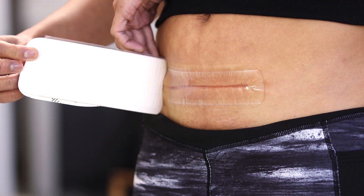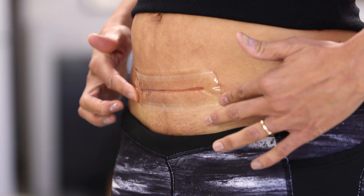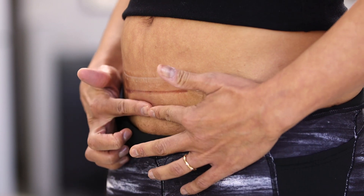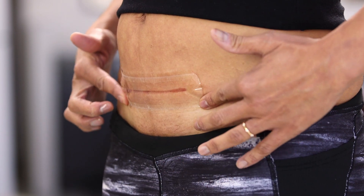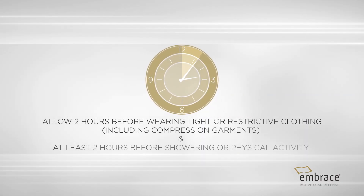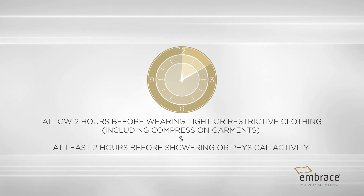If any air pockets occur, smooth them out and make sure the dressing is evenly adhered to your skin. Assure the edges are fully sealed around the dressing. Allow two hours before wearing tight or restrictive clothing and at least two hours before showering or physical activity.